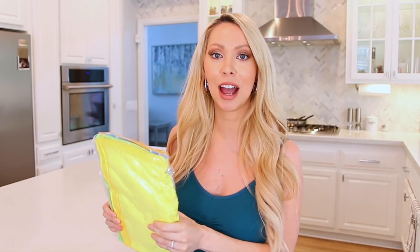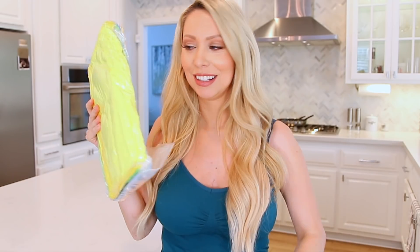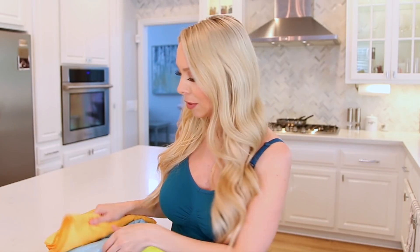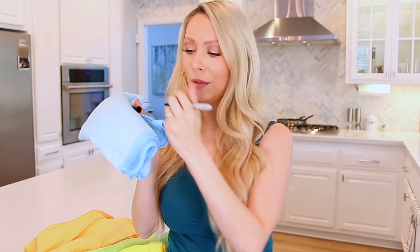Up next is a very practical tip that every household could use, and it has to do with your microfiber cloths. These are the microfiber cloths that Vanessa recommends — also the ones I get in bulk from Amazon. What she talks about is making it such that each color cloth is designated for a certain room in your house to avoid cross contamination. You can commit it to memory — like blue is for bathroom, orange is for kitchen — or take a sharpie and write it on the tag, like B for bathroom. Because you don't want to use the same cloth to clean your toilet as you're using to clean your drinking cups.